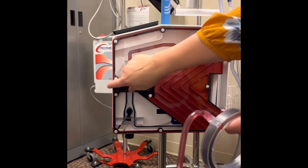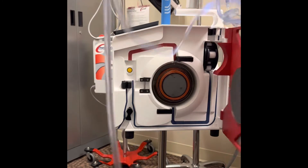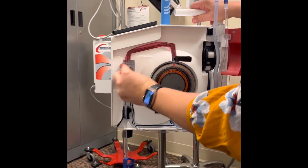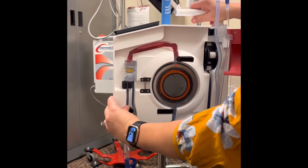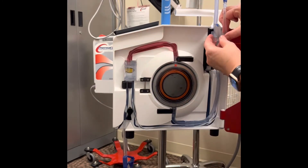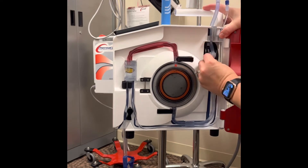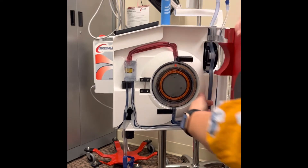Next you're going to load the tubing by opening the door. The circle goes in first with the arrow, red arrow pointing up. Follow your tubing around. This little plastic piece with the blue arrow points to the back on the shelf. Seat your tubing and close your door.